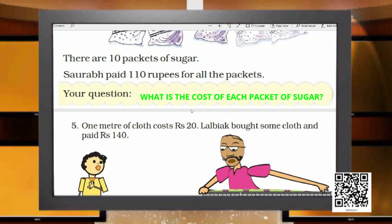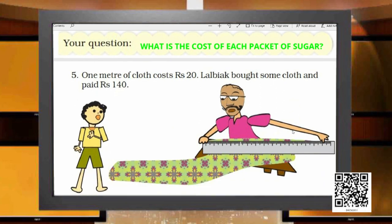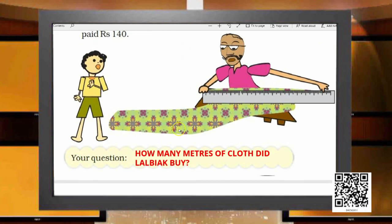The last question: one meter of cloth costs rupees 20. A boy named Lalbaik brought some cloth from the cloth merchant and paid rupees 140. Since we know one meter costs rupees 20 and he paid 140 total, the question will be: how many meters of cloth did Lalbaik buy? So we could successfully frame questions for all the situations given by the grandmother.